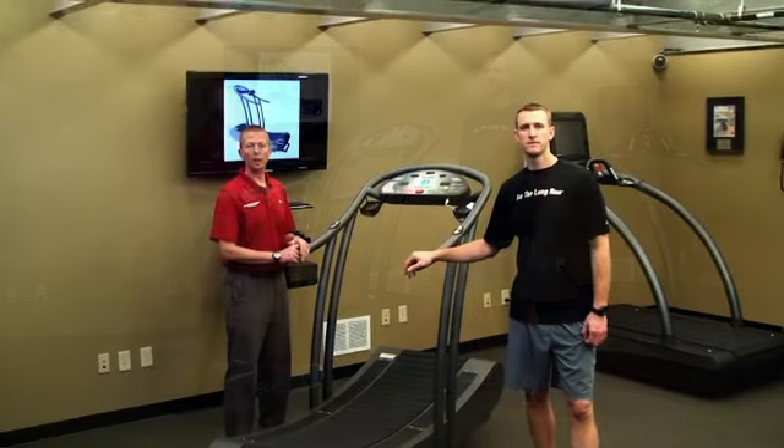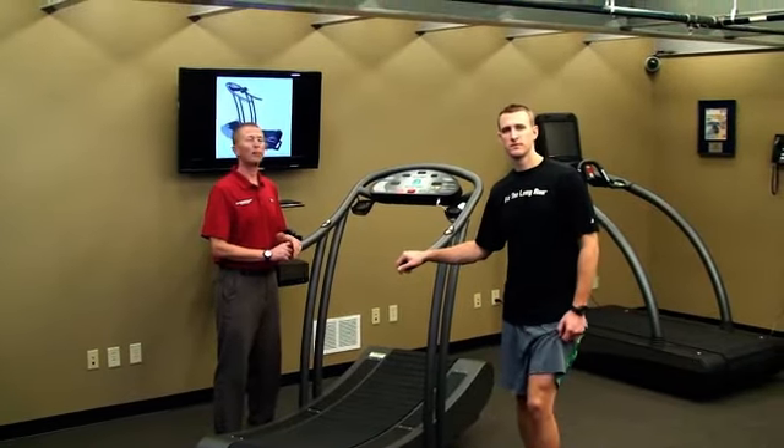Here are some of the features. Because it has no motor, the belt is free, so be careful when you step up on the treadmill.